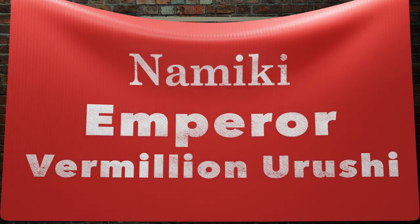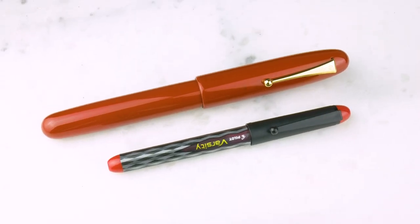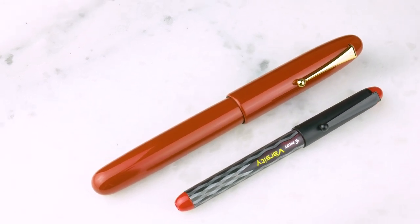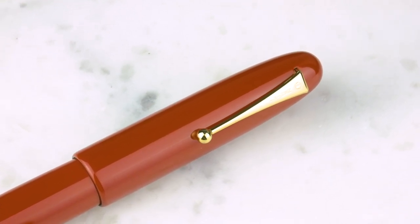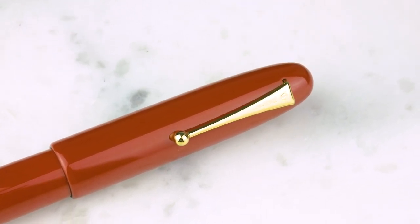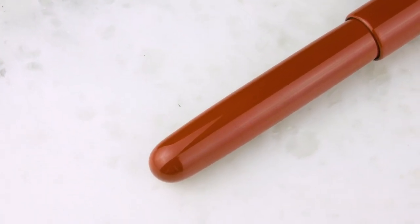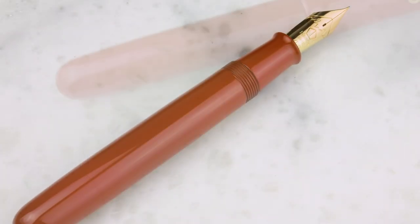The Namiki Emperor in Vermilion. Now, what's the deal with this? We have had these on order forever and have not been able to get them — no one has been able to get these. They're almost unobtainable. Unobtainium! This is actually, I think, maybe the first one we've had in Vermilion. We've had Yukari Royales before, we've had Infos in Black before, but finally, finally, we got one in Vermilion. And wow, what a pen.